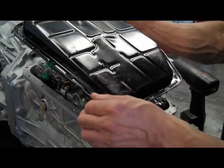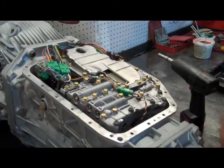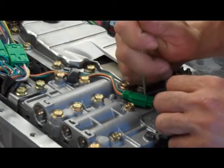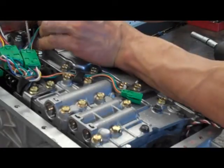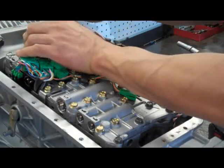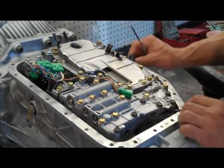First thing we're going to need to do is remove the trans pan. Under the pan, there's a wiring harness and we need to depress these little clips and take the wiring harness off of the valve body. There are also four tabs that hold the wiring harness in, so we're just going to get all that and move it to the side.